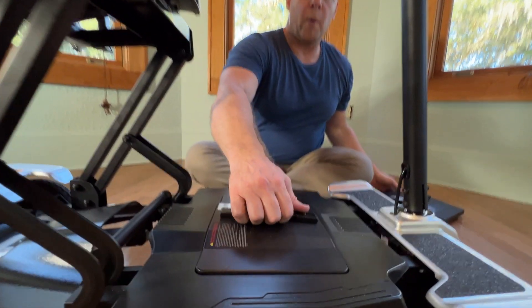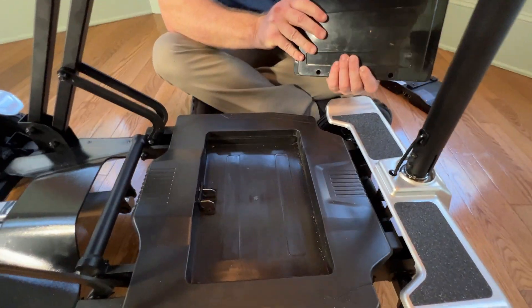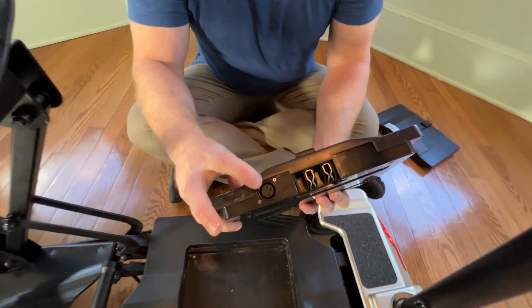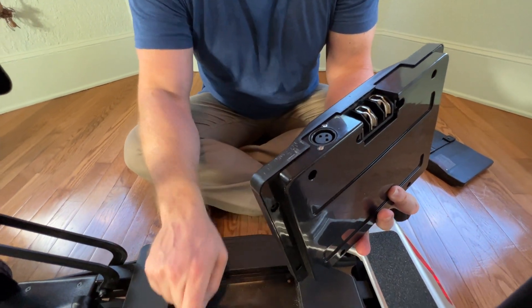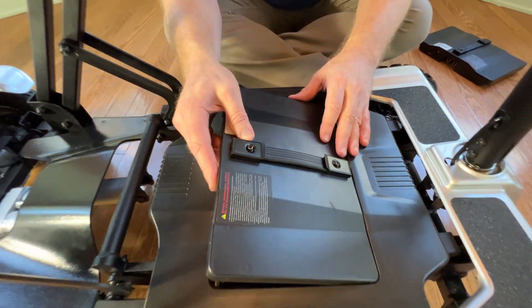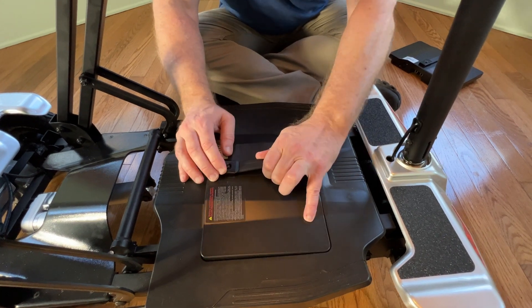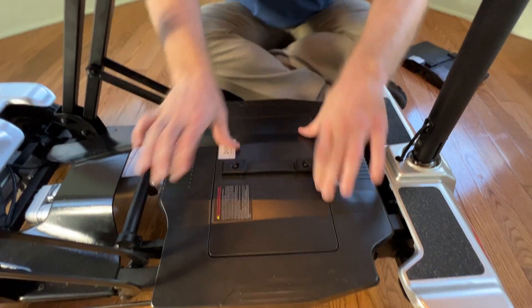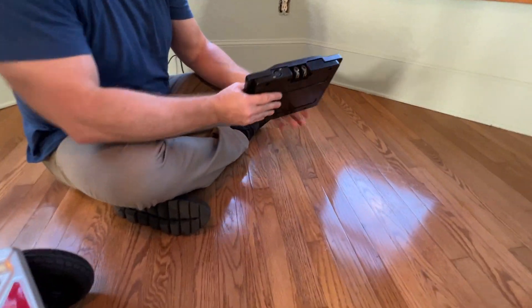There are a couple of ways to actually charge the batteries. The battery just lifts right out of the scooter, and you can see there's a charging port and terminals in the battery — you can see the terminals right here. It's very simple to put the battery back into the scooter — it just clicks right into place.